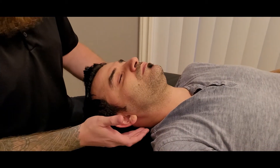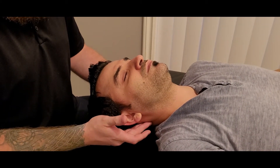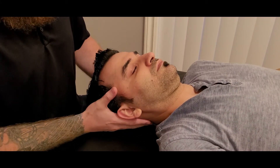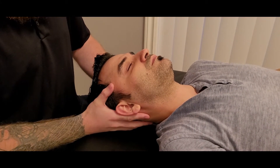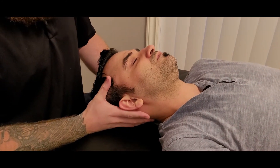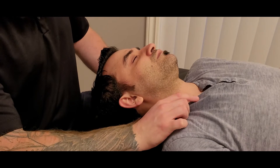We're going to be getting into the manual muscle test and length for the sternocleidomastoid. I'm going to start by showing my partner the action because it's quite complex. We'll go through the actions one more time — you may have watched the palpation video, but for the manual muscle test purpose we'll go through it again.